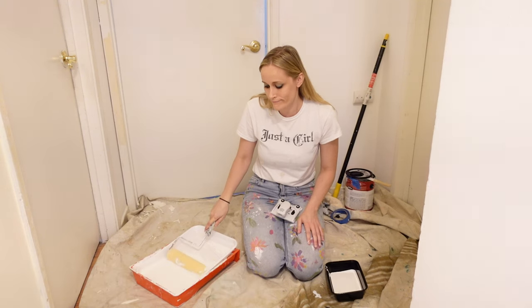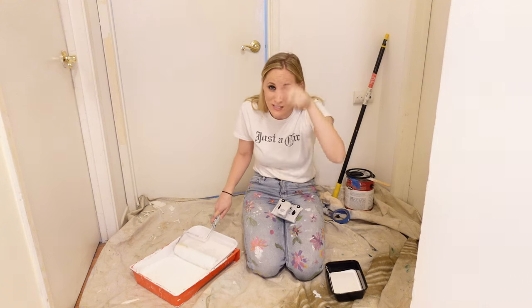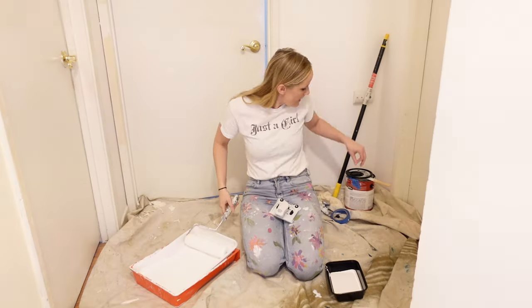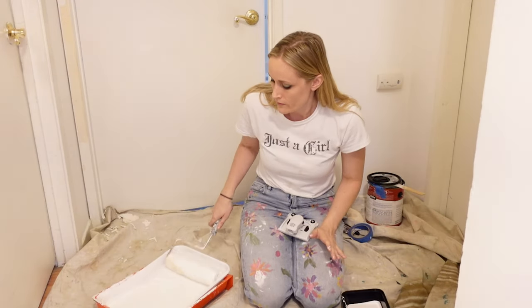To load your roller, get enough paint soaking in so it's evenly distributed but not dripping. Load it up and push it back over the scraper part. Use a paint stick — it will save your arms, your muscles, and your sanity, and you can cover so much more quickly. As you're painting, the really important thing is to keep your brushes and rollers wet. Just wrap them in a plastic baggie, wrap tight, and you can put them or even your whole covered paint tray in the fridge to keep it fresh and prevent brushes from hardening.